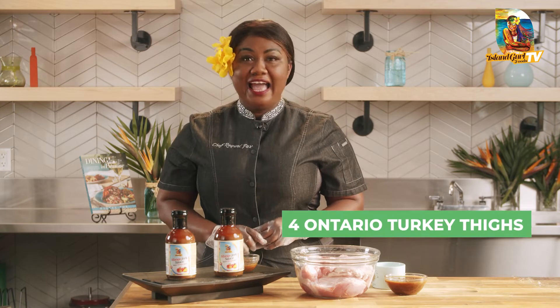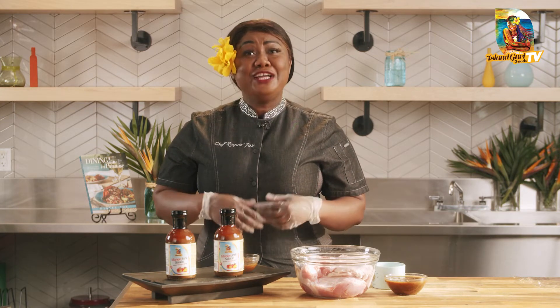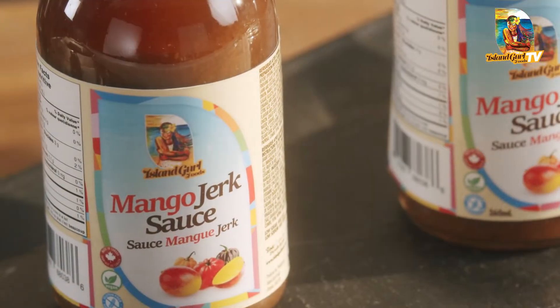We are using Ontario turkey, and as a chef I always support our local farmers and I encourage you to as well. Shop local! And speaking of shopping local, did you know that my Island Girl sauces are all made right here in Ontario?